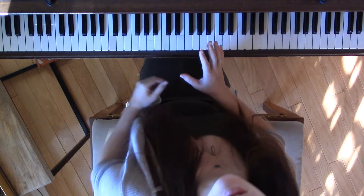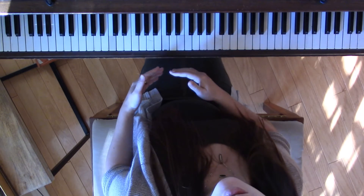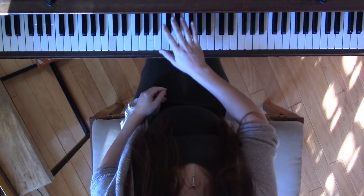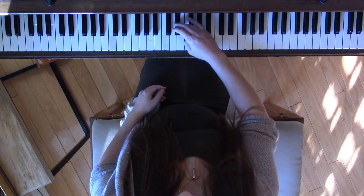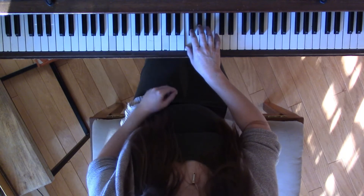In the right hand, the note names are going to be the same, so we're going to focus on finger numbers. Like the left hand, you don't start on the same finger that you do for the major scale — you start on 4. Then on the white key F, you're going to use 1. And just like the left hand, you're going to use 2, 3, 4 on the 3 black key group, just in the opposite order.